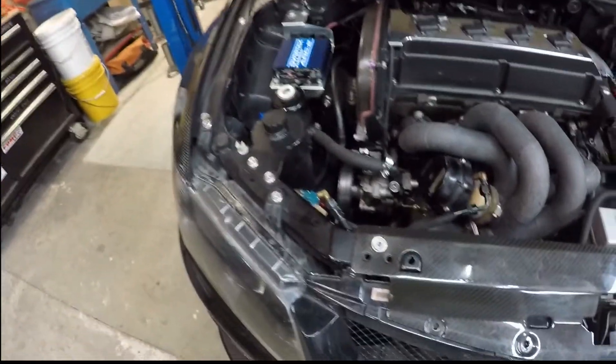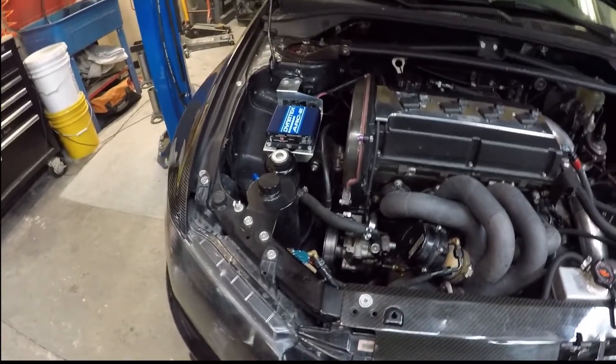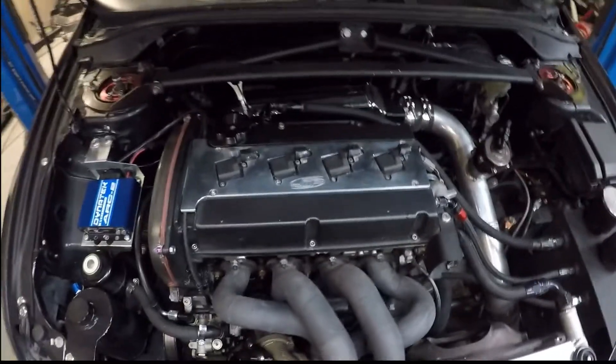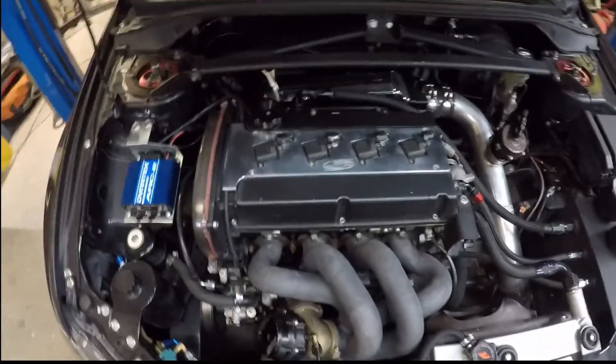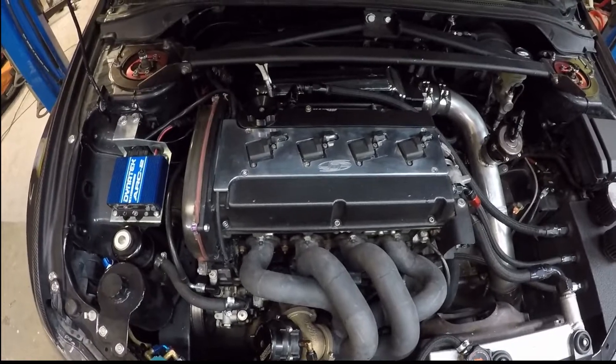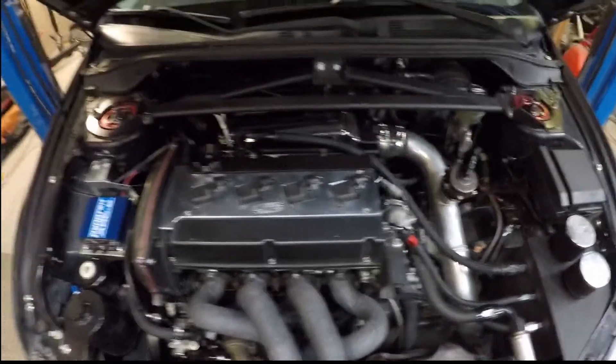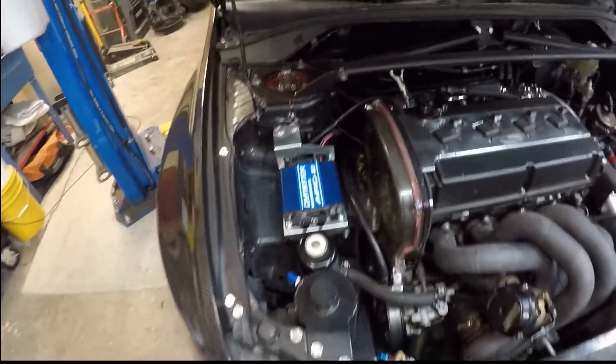I also have the electronic boost controller. When it comes down to my ignition system, I'm running pretty much the same ignition system as Nate. I've got the JM Fab coil-on-plug plate with the 300M coils. I've got the Dynatec Arc 2 box as well.